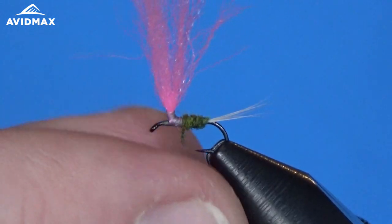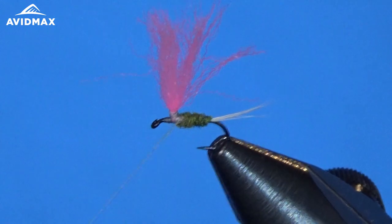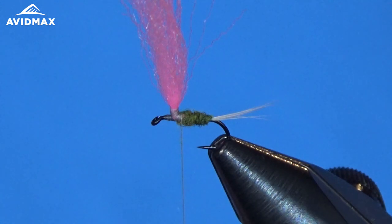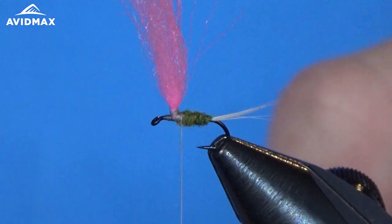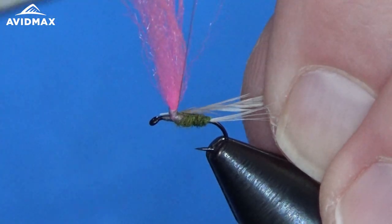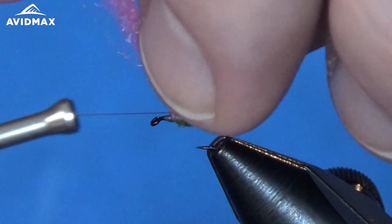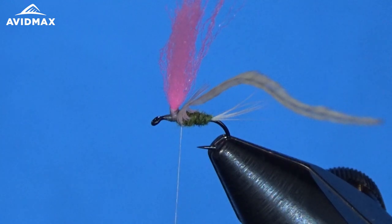I'm using just a little bit of Loon high-tack wax to make the dubbing a little tacky and help it stick to the thread. Before I go too far up to the thorax, I'm going to add our hackle material — that same Whiting white dyed light dun. Prep the feather, pick one appropriate for the size of the hook, strip out some of those barbels to get a nice tie-in point, and tie that in right behind the post on the side of the hook shank, securing it right at the base of the post.